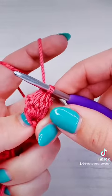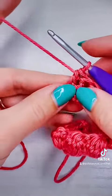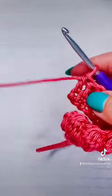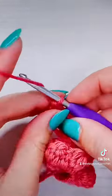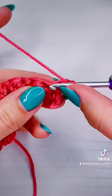As you're working the bubble you can also start turning it out. When you get to the end of the row, you could work a bubble into that very last stitch, but I decided to just work a regular double crochet so that you can see what it looks like if you wanted to add a border.